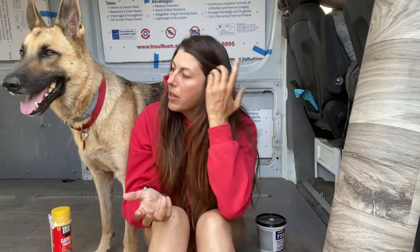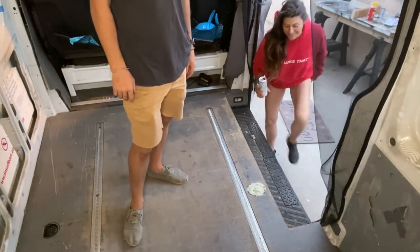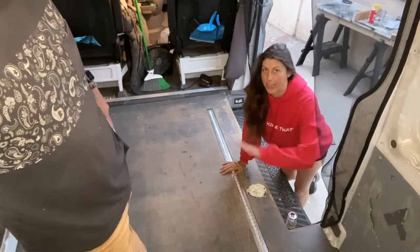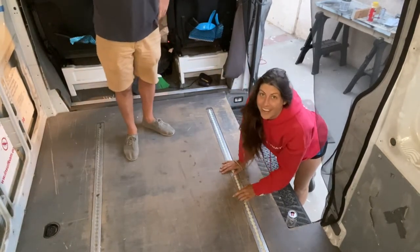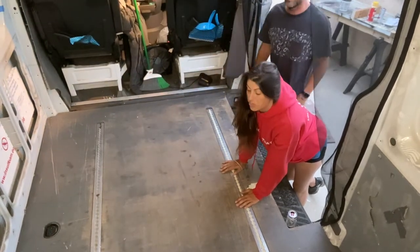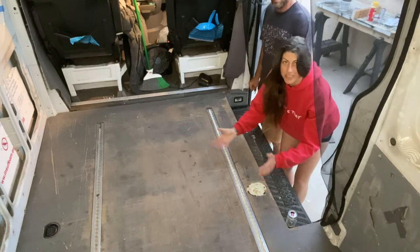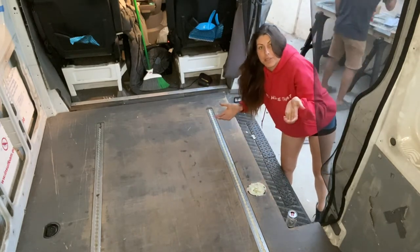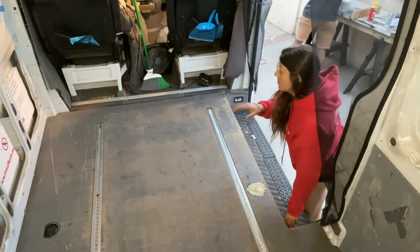We're going to start that build, so we'll probably do a little time-lapse of it. If you want any tips on how we did it, subscribe and ask any questions — we're here to answer anything, even our screw-ups. Alright, we're getting ready to put down the laminate floor — I've never done it before. We're going to put the adhesive down and slap it on there and see what happens. Again, not professionals, just going with the flow.